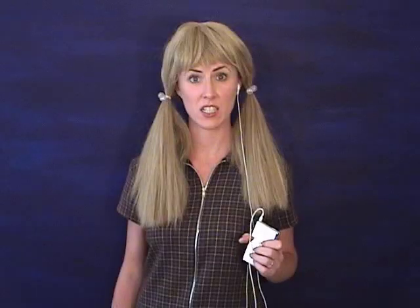Oh, goody — dance camp? No, fish camp. Fish camp? But I hate fish. Well, the brochure says it's fun, and they'll teach you to love fish! I wanna go to dance camp!